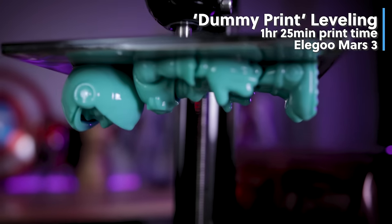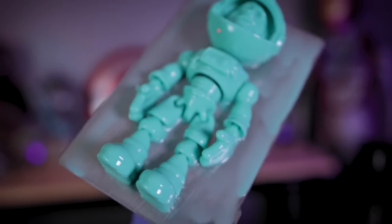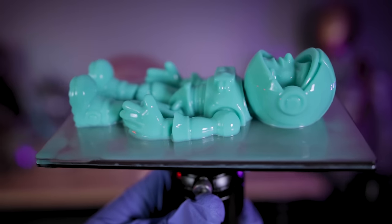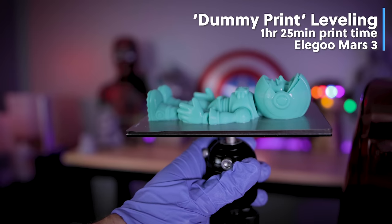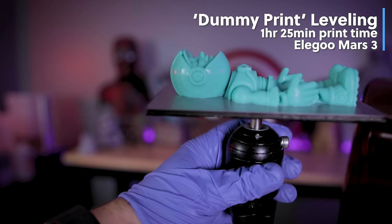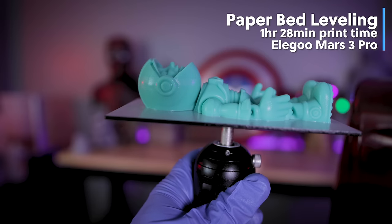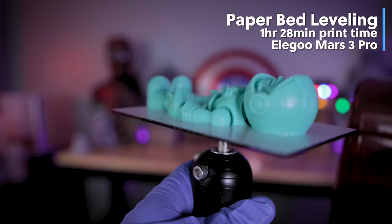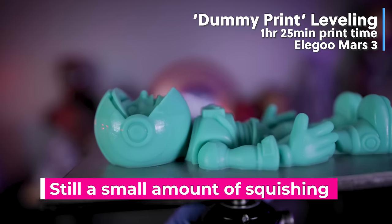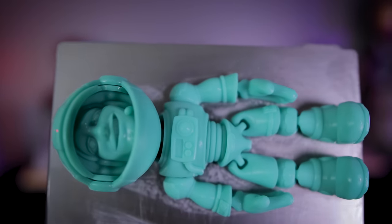The other print on the Elegoo Mars 3 took one hour and 25 minutes. At a quick glance, this print actually looks like it might be better because of how well it printed flat on the build plate without elephant's foot, or at least minimal compared to the other. After getting both prints cleaned up, I'm very impressed — the print using the new dummy print leveling method easily looks better than the version I leveled the standard way. There is still a little bit of squishing on the updated method, but it is nowhere near as much as what occurred with the method I've always used.